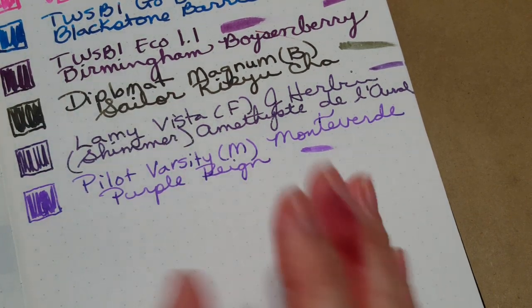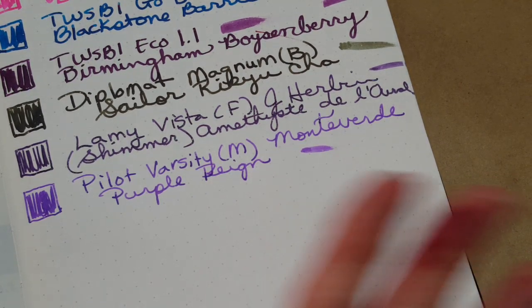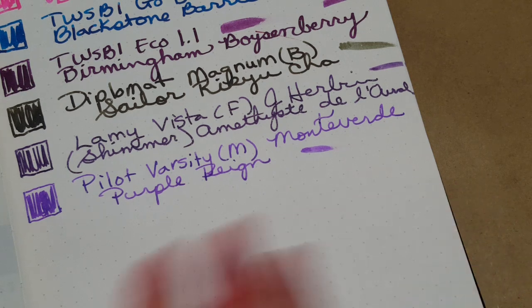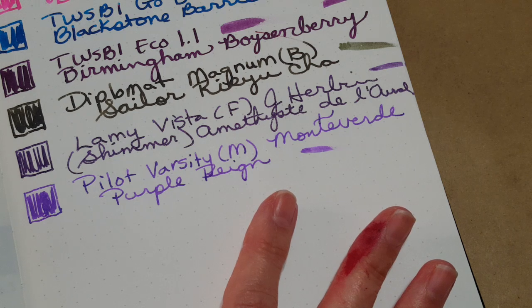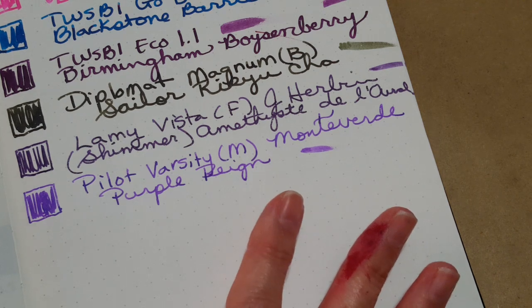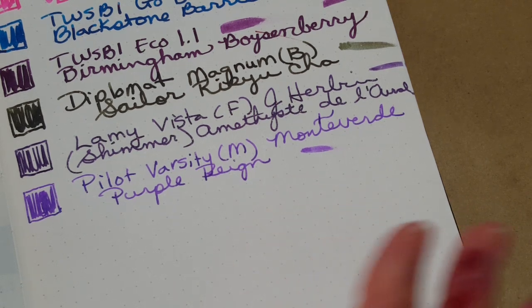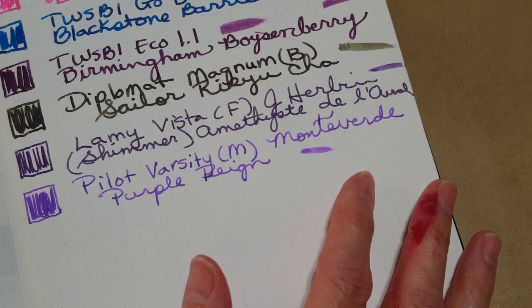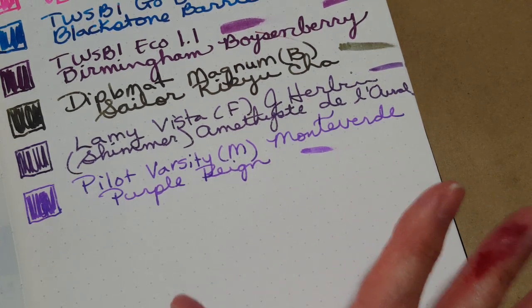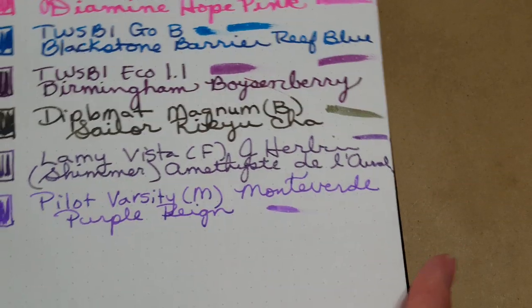Those are the eight main pens I'll be writing with this month. The other two I have inked up you've already seen: one is a TWSBI Go with Noodler's Lexington Gray — fine nib, for my process journal — and the other is attached to my bullet journal, a TWSBI Go with a medium nib and Pilot Iroshizuku Ku-jaku.